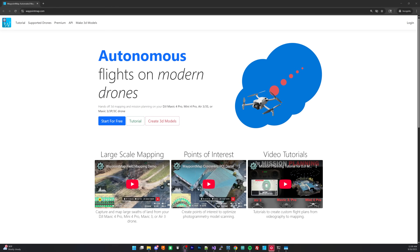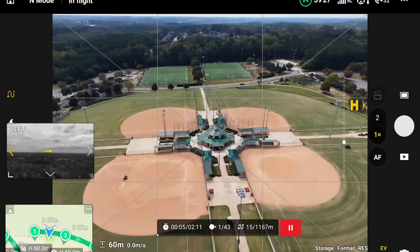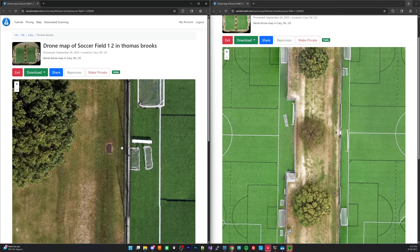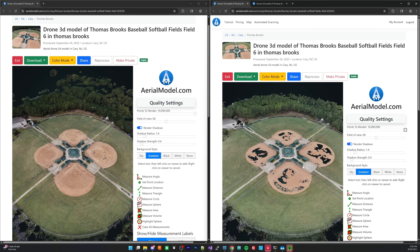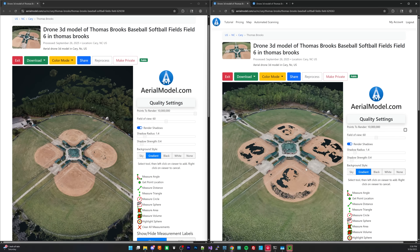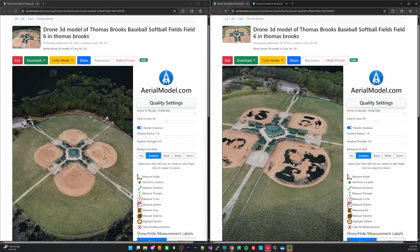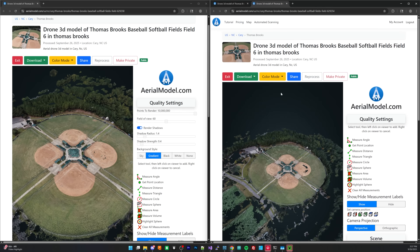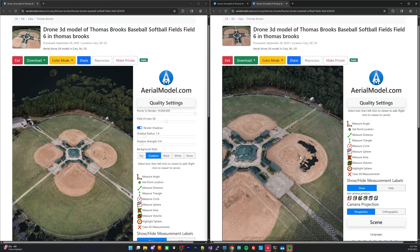This drone also supports waypoint maps. You can do fully automated missions — have it fly and capture pictures to make orthomosaics, maps, 3D models, etc. I already have a full photogrammetry review out comparing it to a bunch of different drones, so if you want to look into 3D scanning, that's an optional video I'll include in the description.